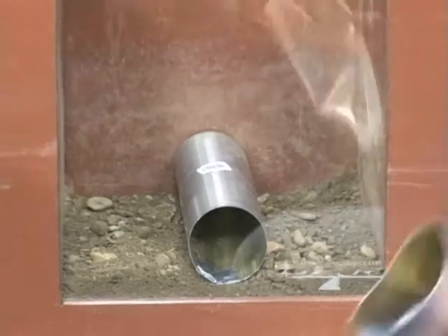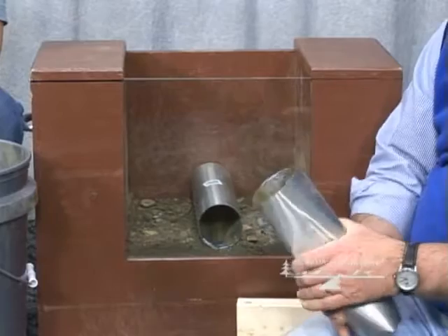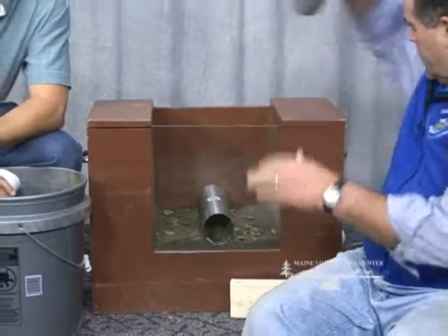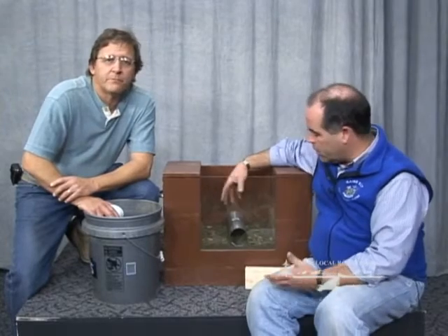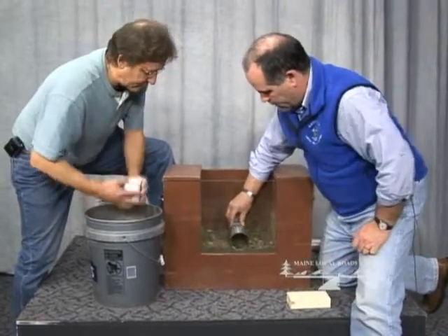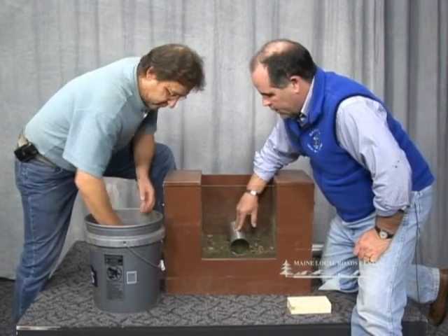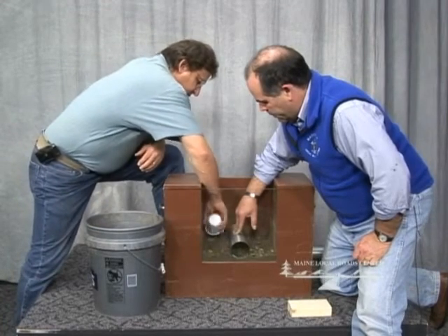We cleaned the box out and here's our pipe that we took out - you can see it got flattened pretty good. I don't think we'll be able to use that one again. We cleaned it out, cleaned the glass off a little bit, and now we're going to compact things as we put stuff back in the box. Bob, start filling here - I'll hold the pipe kind of in place, and if you could fill it up halfway around the pipe.